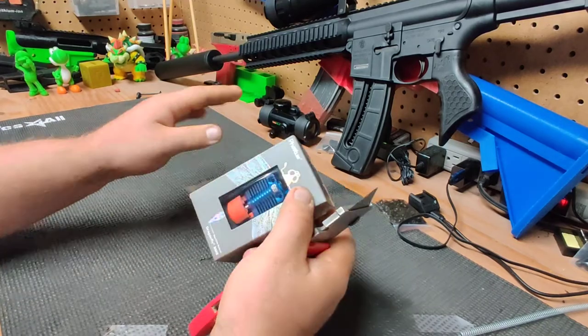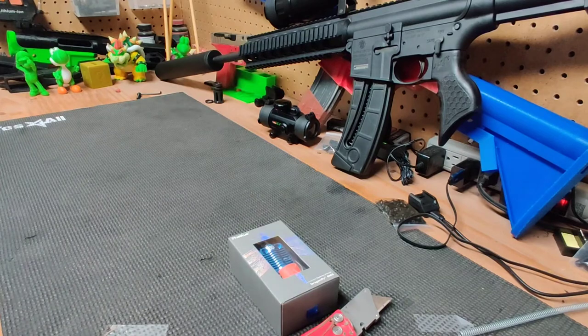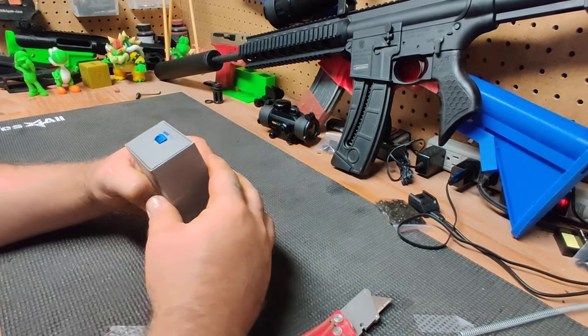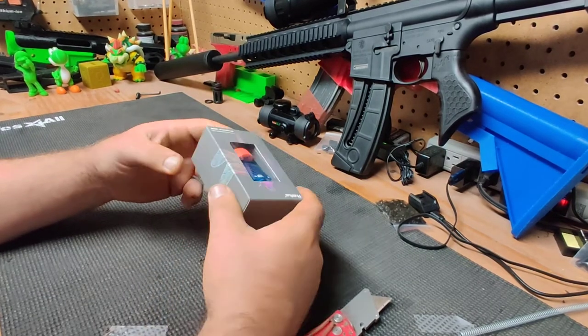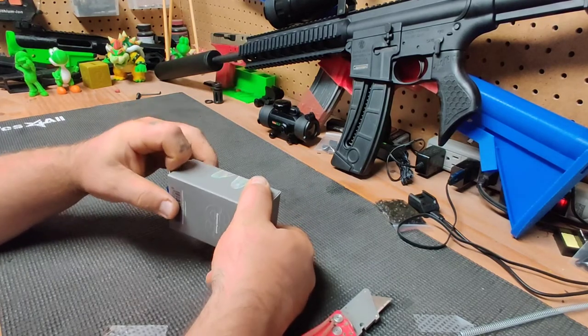They run right around $55 to $60. They're a little bit cheaper than the Micro Swiss, and a little bit more than the Gulf Coast. They claim to be made of better materials, and they're capable of reaching temperatures up to 500°C.